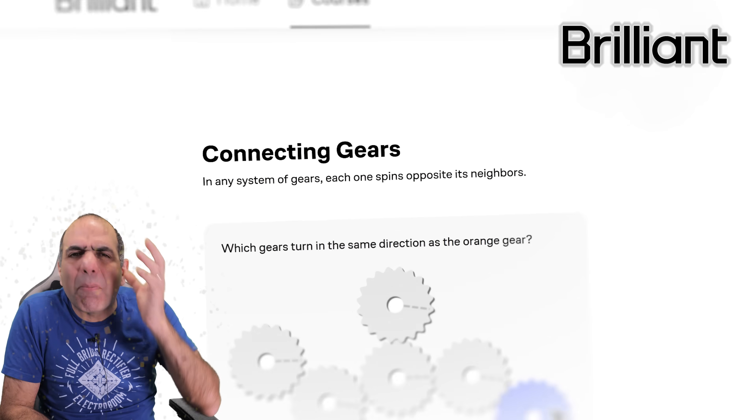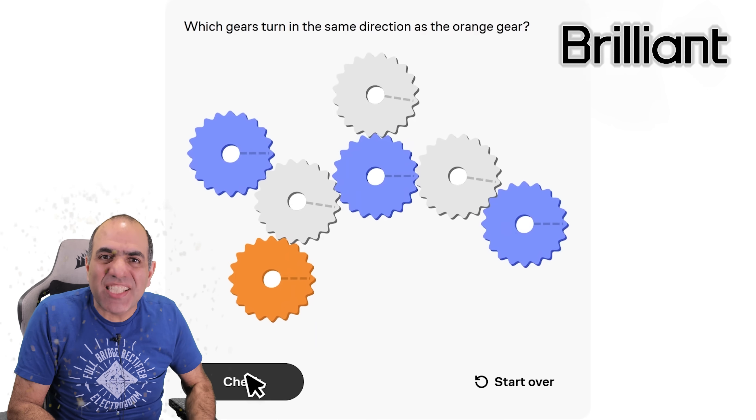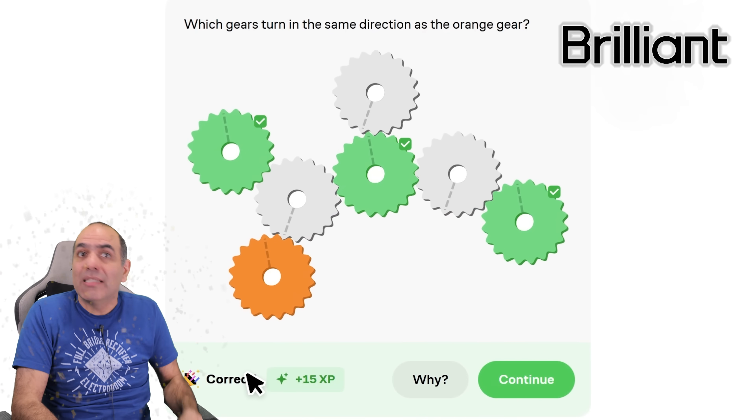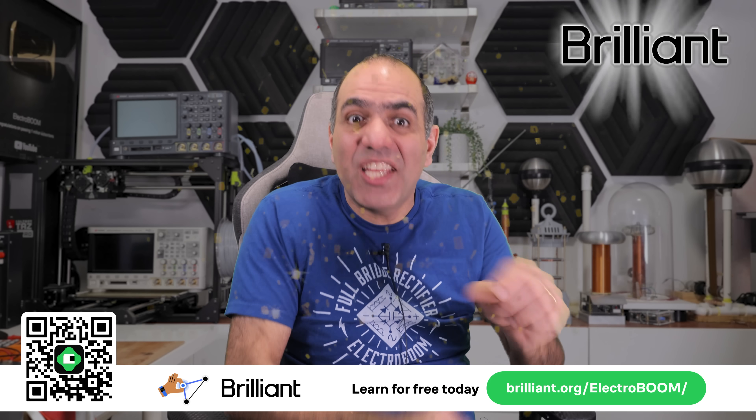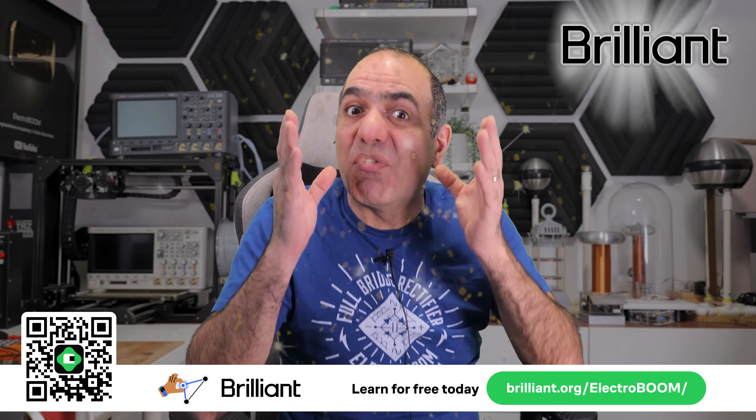On the other hand, it is the best time to commit to my sponsor, Brilliant, and learn from all the math, computing, and science lessons they have available. Because, well, your brain is not getting any younger, so use my link to sign up and start learning for free.